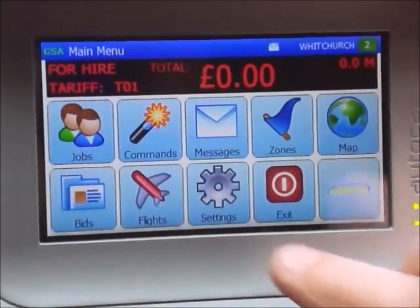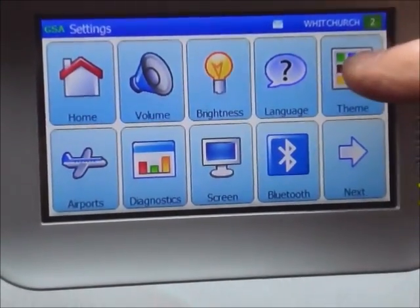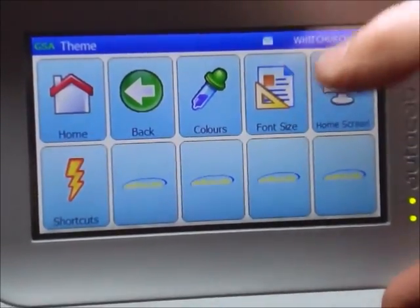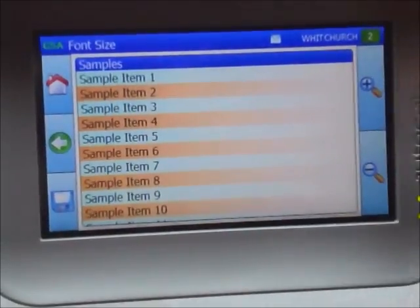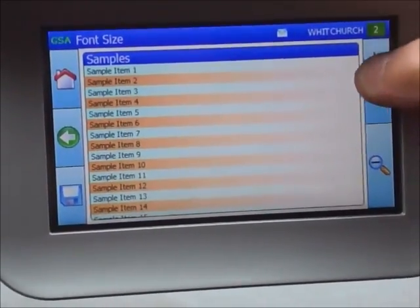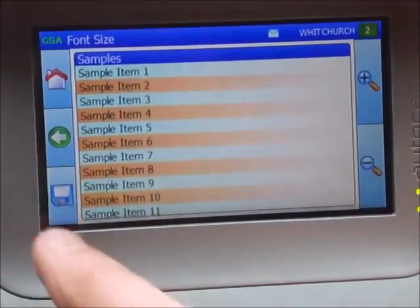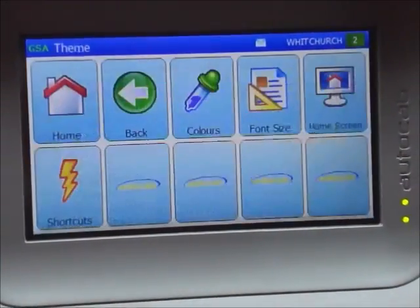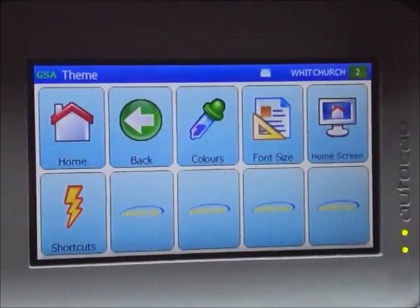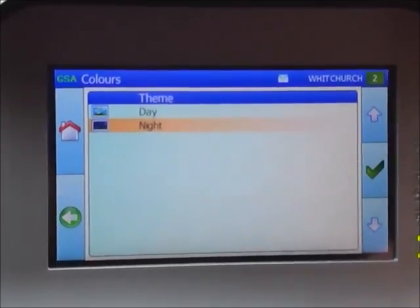I'm going to centre attention on the settings button. Pressing this and going into themes, you can enlarge or reduce the font size by pressing the button here — press plus or minus to increase or decrease the size. When you're happy with the font size, press the left-hand corner and that will set your font to that size. Next to the font size is a colour button — pressing that allows you to change your screen setting from day to night.